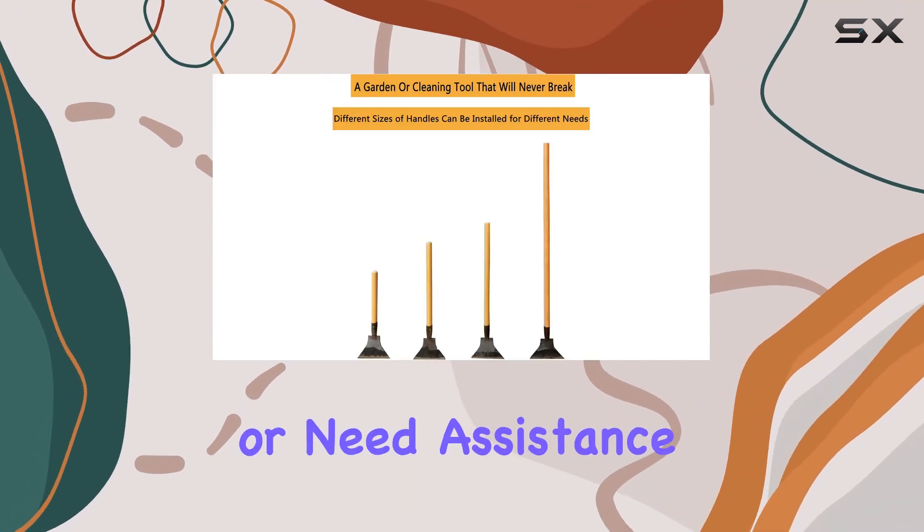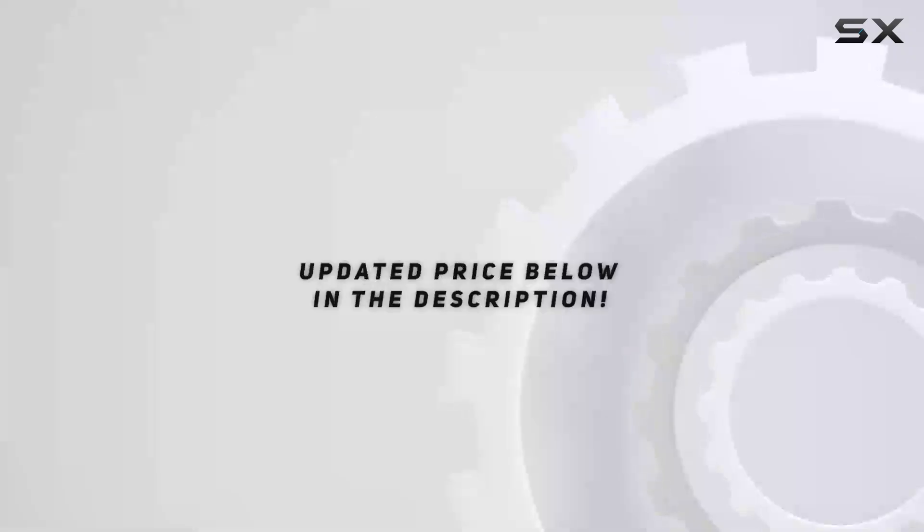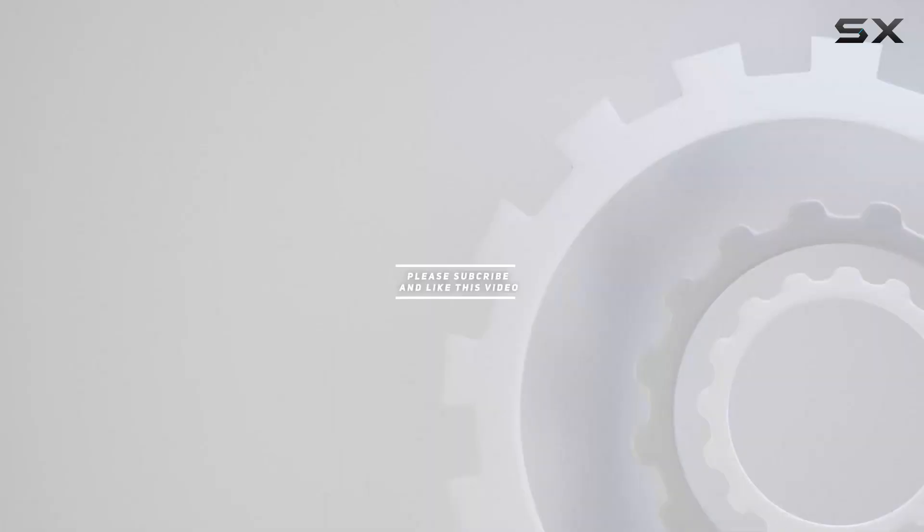If you have any questions or need assistance, the company provides helpful customer service to ensure you get the support you need. Check out the video description for the updated price, and thank you for watching.